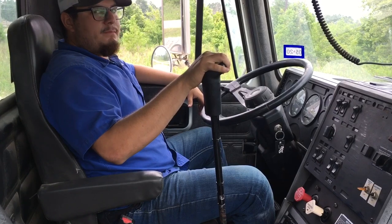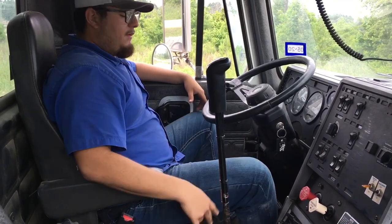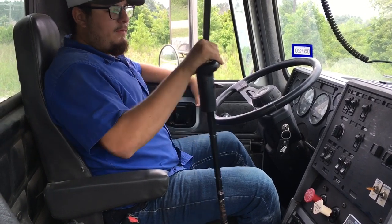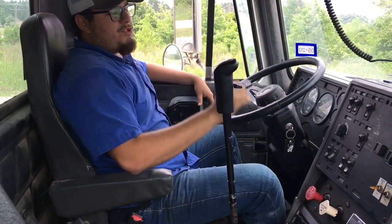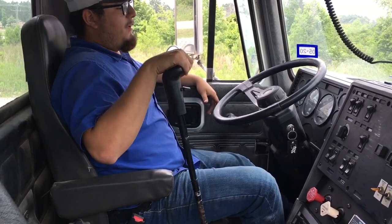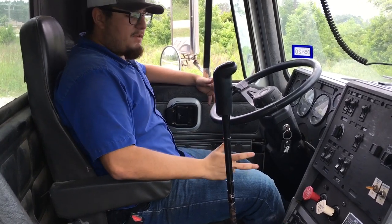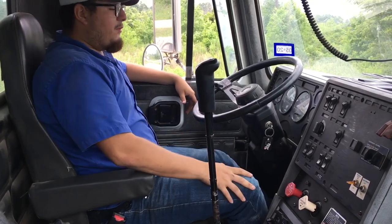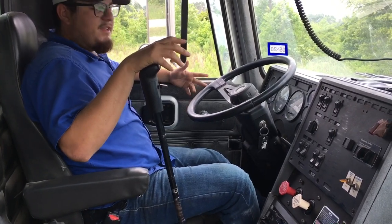If you're doing a Class A tractor and trailer, release your trailer brakes and put the truck in low gear to make sure your truck brakes are working. Then do it the other way around — push in your parking brakes to check your trailer brakes, put it in low gear and feel a little pull. Then to check your service brakes, put both knobs in if you're doing a Class A. To check your service brakes, move forward, and at about 5 miles per hour just hit the brakes.